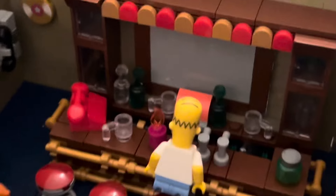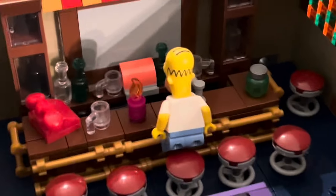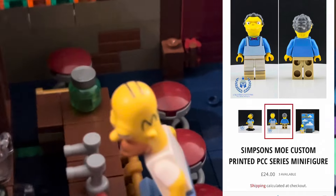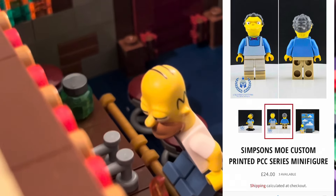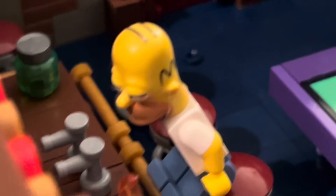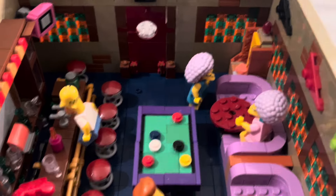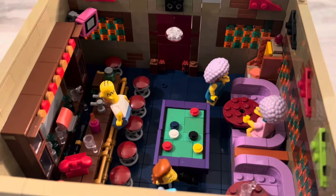Unfortunately we never got an official Moe minifigure. However, I have found a custom printed Moe figure which I'm thinking about getting just to add to the set — I think it'd be a nice addition, but I'm not sure how I feel about that. We'll see. But yeah, I really like this.